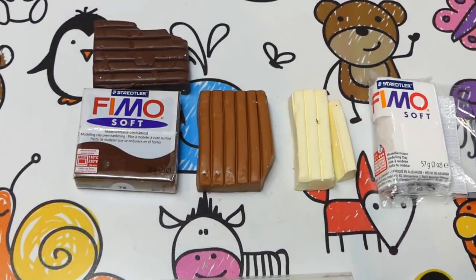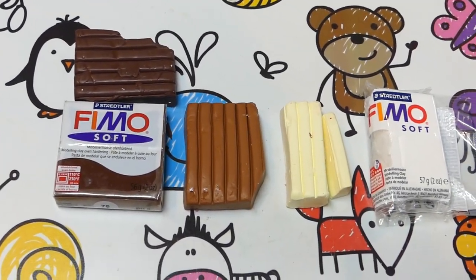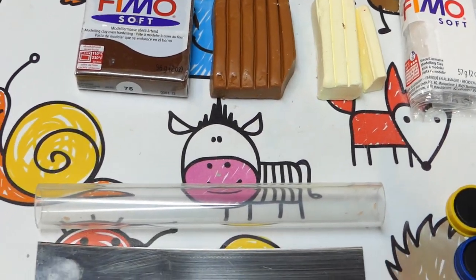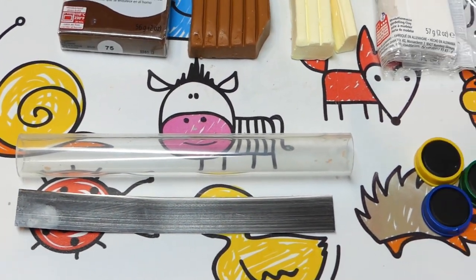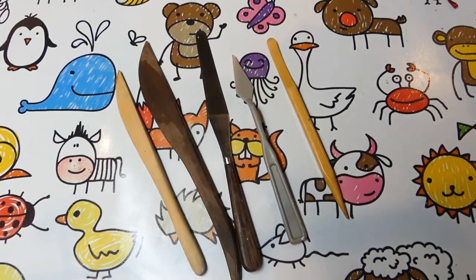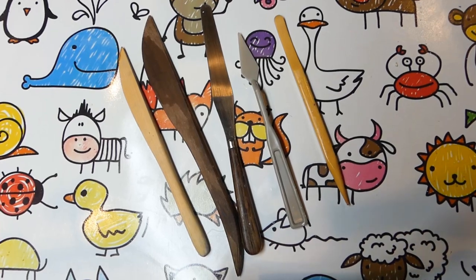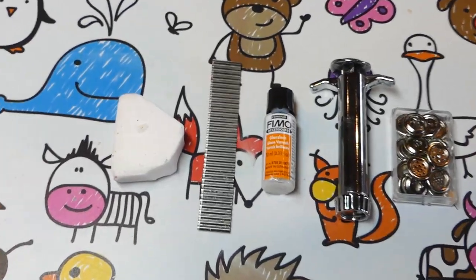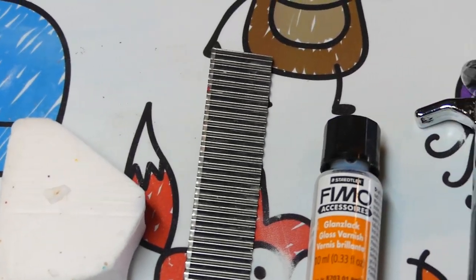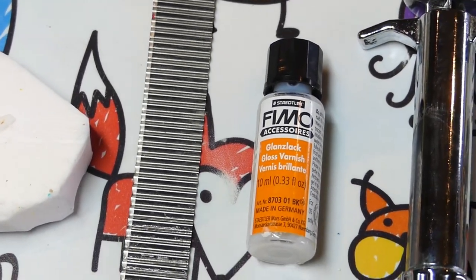You'll need Fimo Soft in the colors chocolate, caramel and vanilla. You'll also need a clay roller, a flexible clay blade, 3 magnets and E6000 glue. Clay sculpting tools can come in handy too. Optional are Fimo Mix Quick, a serrated blade, Fimo gloss varnish and an extruder craft gun.